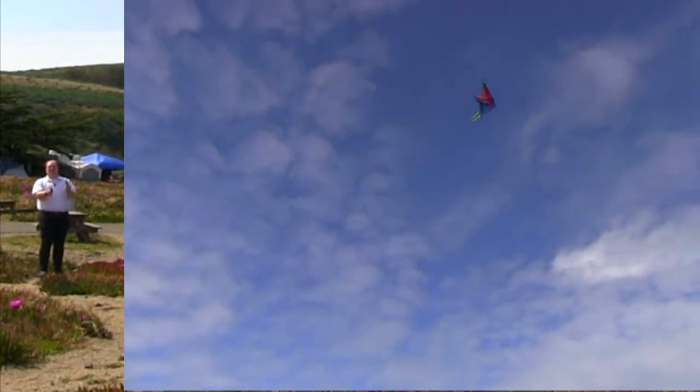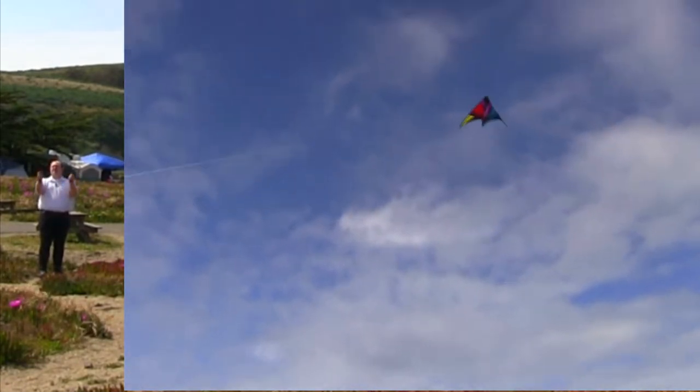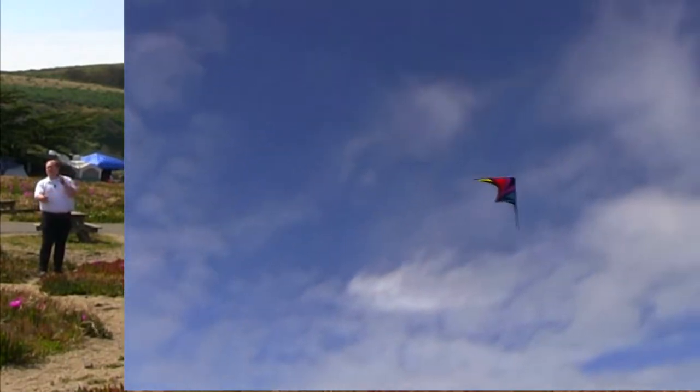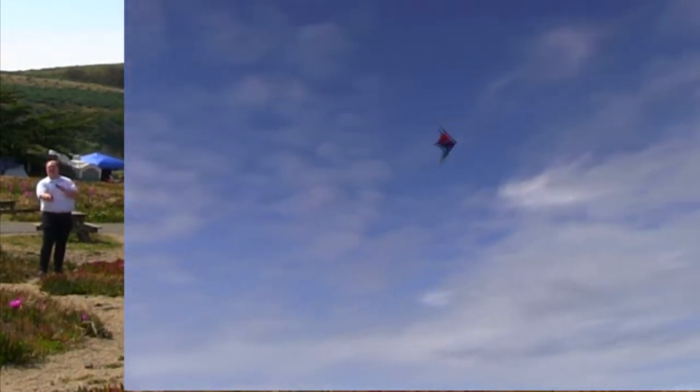You can do dive bombs and dive outs. Everybody goes, how long is this kite going to last?